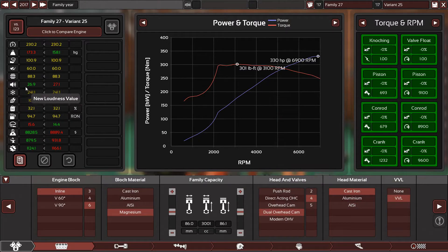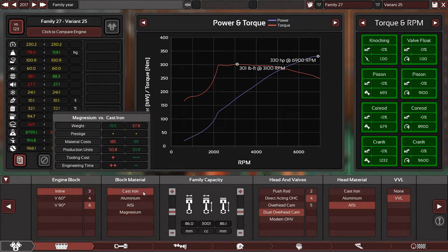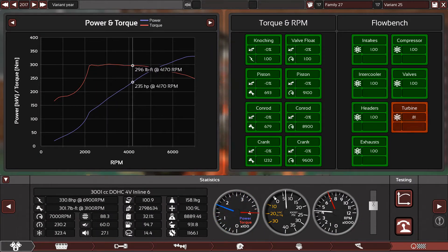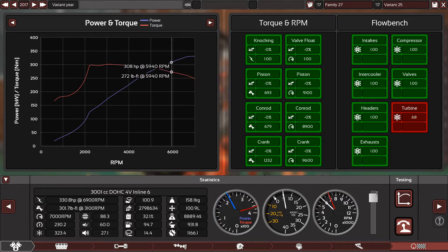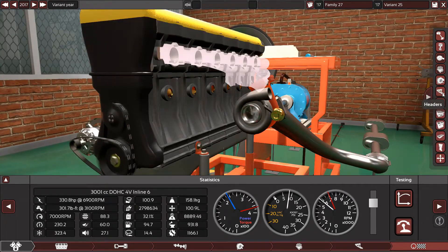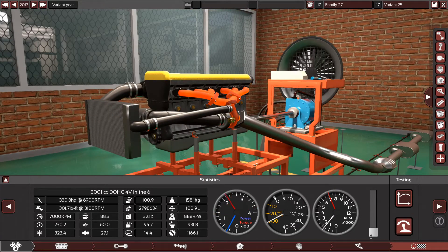There is a difference though — the loudness. The cast iron block is more quiet. So the cast iron block does affect loudness, making it a bit quieter. That's a nice bonus with the cast iron block.